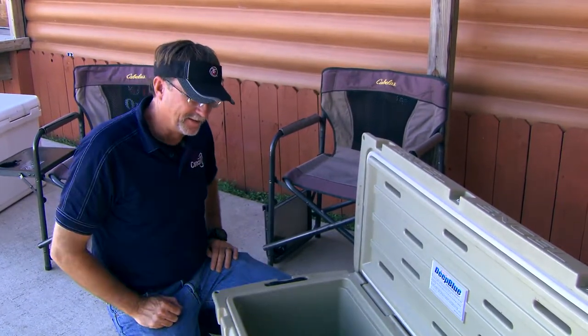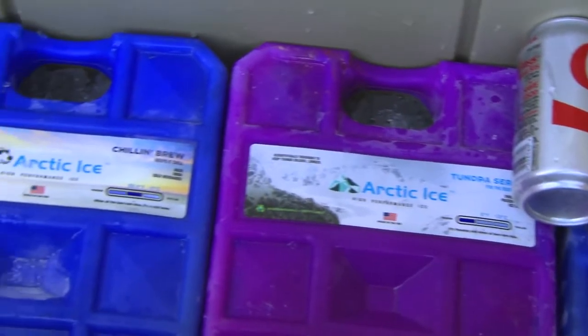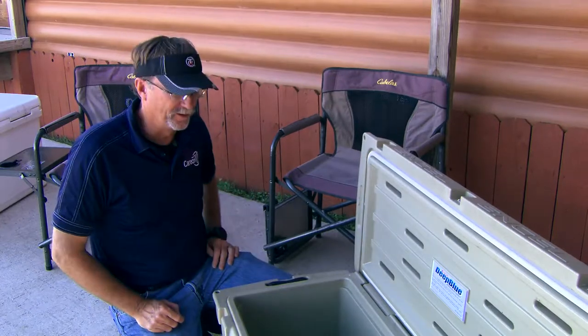We've got a thin line of ice on the bottom and we've taken four Arctic Ice bricks and laid them across there. Arctic Ice comes in several different series — you've got the Alaskan series, the Tundra series, the Chillin' Brew. We put one of each in here right now just so you can see the differences of each one of them.